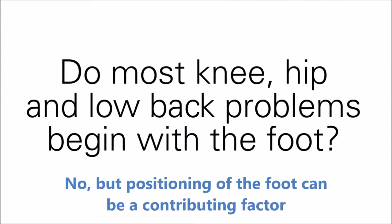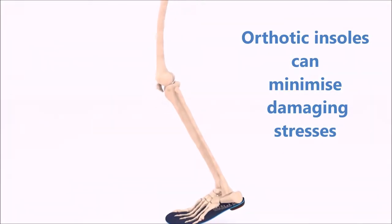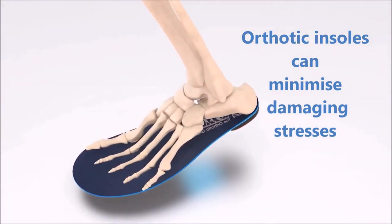Do most knee, hip and lower back problems begin with the foot? No, but the position of the foot can be a contributing factor, as it increases lower limb stresses. Orthotic insoles can minimise those damaging stresses.